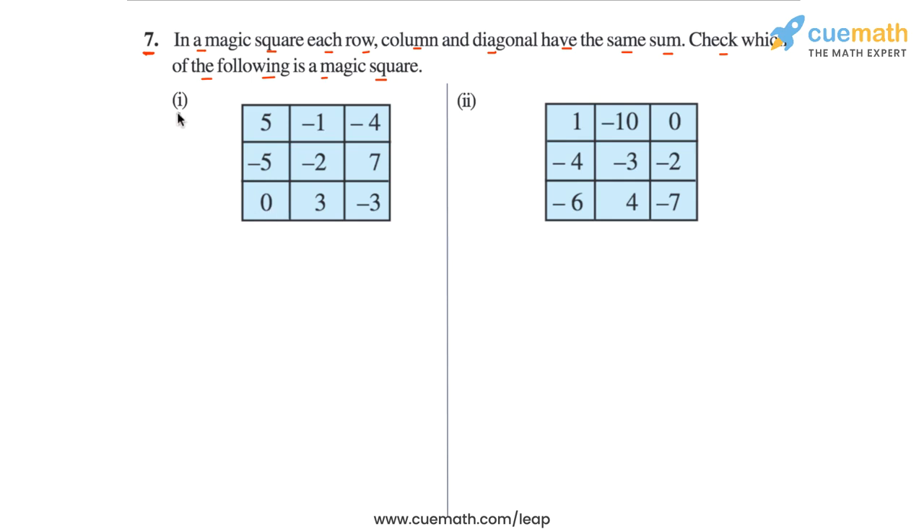So let's analyze the first square. Let's label the rows, columns, and the diagonals. So there are three rows — R1, R2, and R3. And we also have three columns — C1, C2, C3. And then we have two diagonals. I'm going to draw a line through the diagonals — this diagonal D1 and this diagonal D2. So we have to find eight sums and see whether all those sums are the same or not.